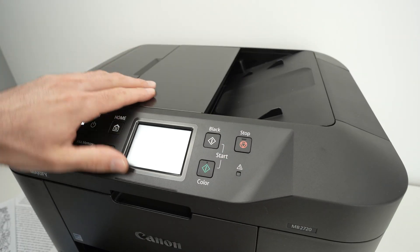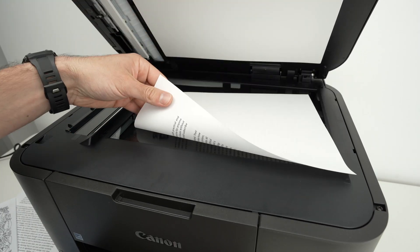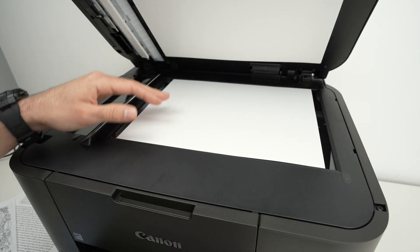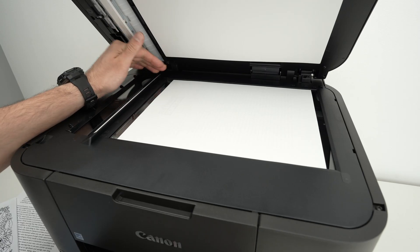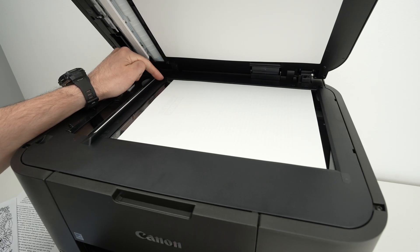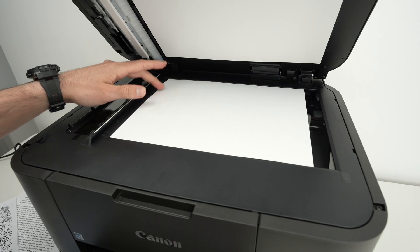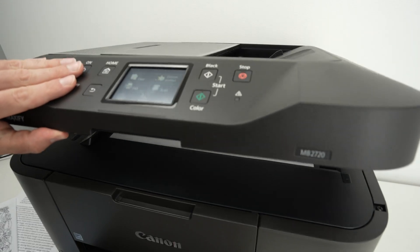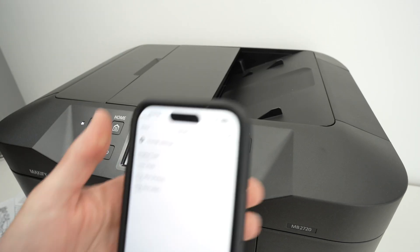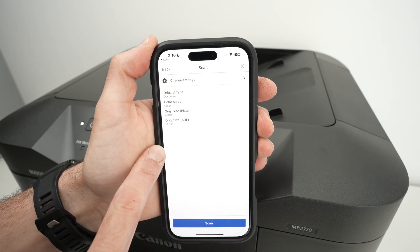If you want to use the scanner glass instead, lift the lid and put your paper facing down with the top part towards the left side. You'll notice on one of the corners there will be an arrow or a small corner icon. On this Canon printer the corner icon is located here — it simply means you need to bring the paper so it touches that corner.